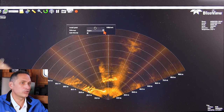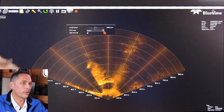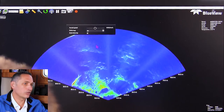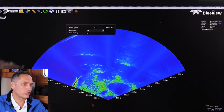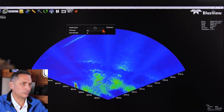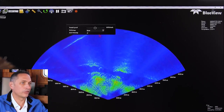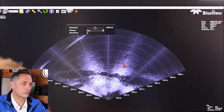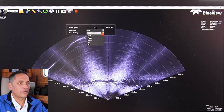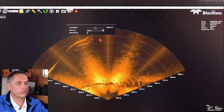You can also change the color map. Very common is copper; a lot of other people like the jet. It really depends on what you're trying to do — this highlights high-level signals quite nicely. There are a few other scales, including a traditional gray scale from the sonar. I'm going back to copper, which is my personal favorite.